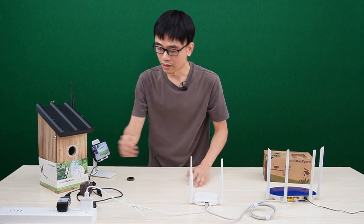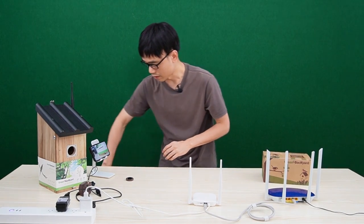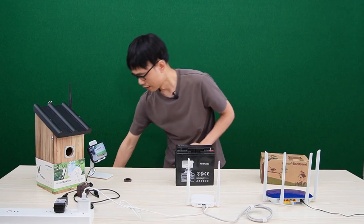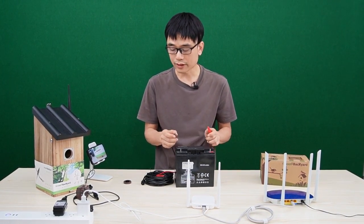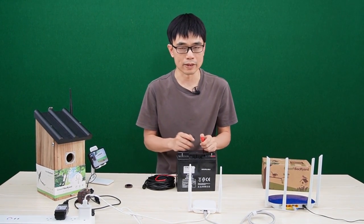The last thing is about the power. This is the power adapter. If a power source is not available, we can also use this motorcycle battery. This is the cable designed to work with the motorcycle battery. This battery can supply power for 4 to 5 days before we need to recharge or swap the battery.